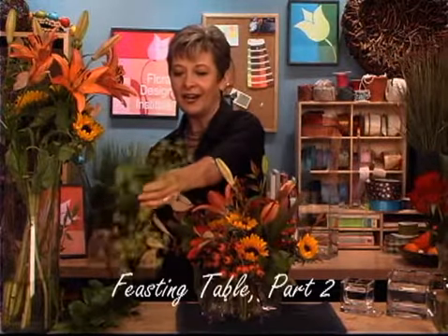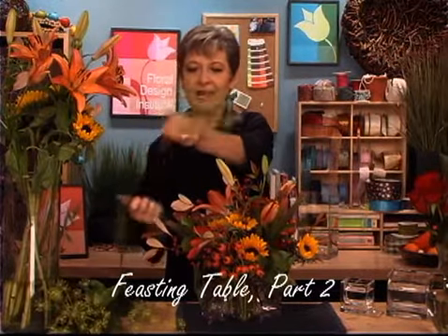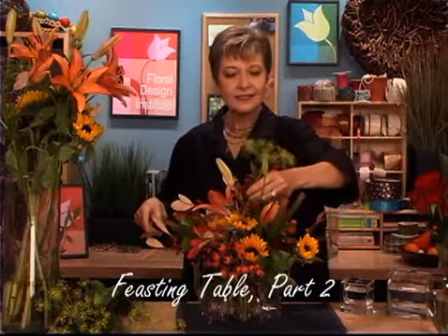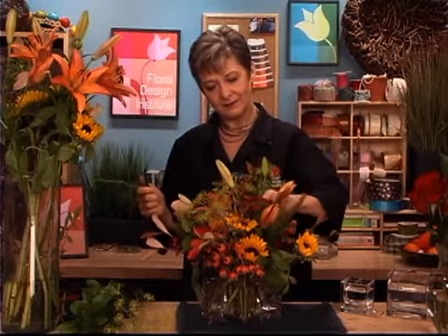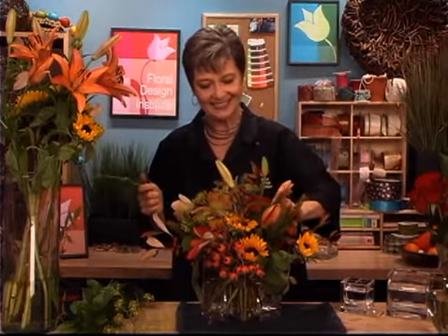As you finish each arrangement, I like to add a little bit of lightweight things that kind of nestle over the top. This is dill, and it just adds almost a weed-like effect over the top of the other flowers. Plus it smells wonderful and it will enhance the dining table.